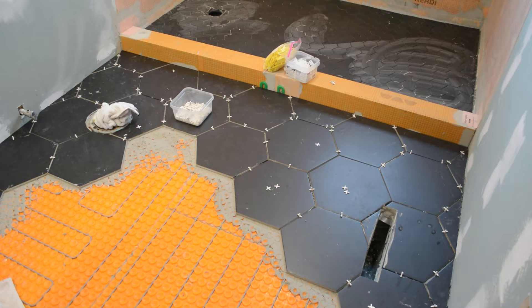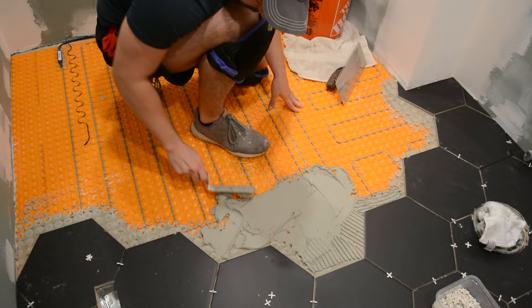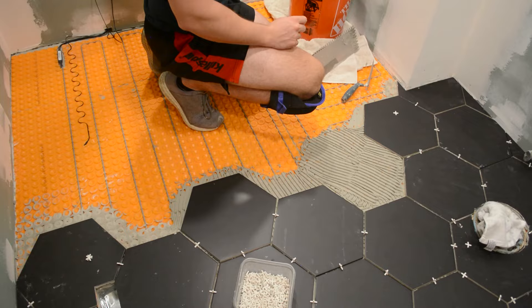The heating kit comes with two temperature sensors. You want to put that sensor — that black wire — in the middle of your row so it's getting an average temperature of the heat around it. This is what helps signify whether the floor needs to be heated or turned off.